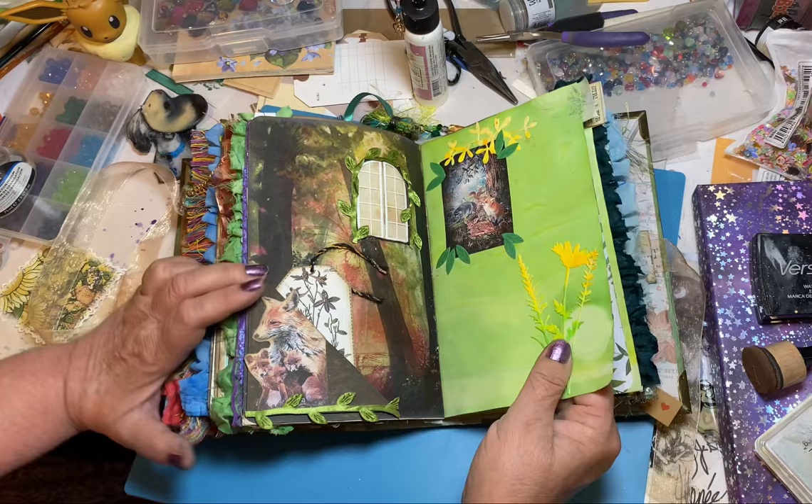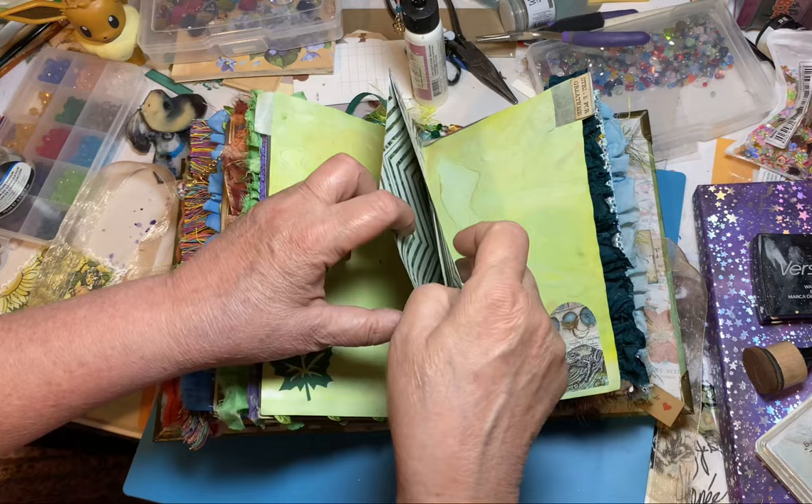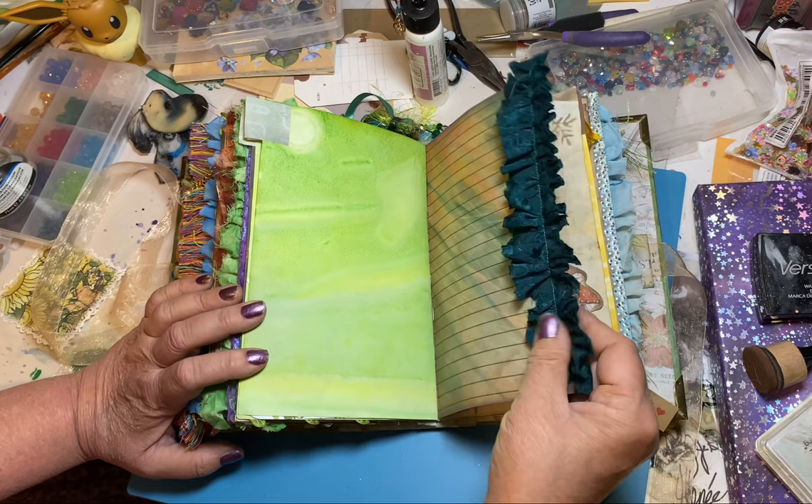And then this is another pocket — just a sticker, or this is one of those decorated papers. And I just put a bunch of little papers and stickers in there. She's got tons of stuff to decorate herself with what she likes. Lots of writing spaces. Little tabs. More writing spaces. I just love that green — it's so pretty. It's got a shimmer to it too.